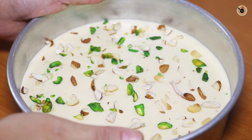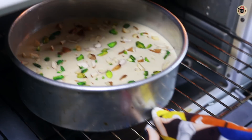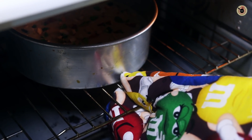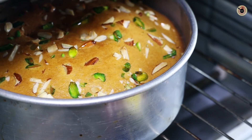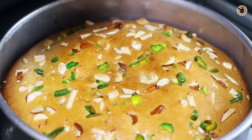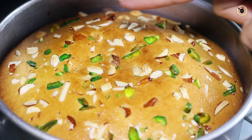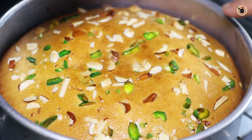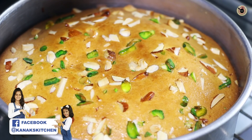I am using some kaju, pista, and almonds — this is optional. Now we will put it in the oven and bake at 180 degrees Celsius for 30 to 35 minutes, or until it becomes golden brown and fluffy. The cake has baked for about 35 minutes. Look at the beautiful golden brown color on top, and on the sides the cake has pulled away from the tin.